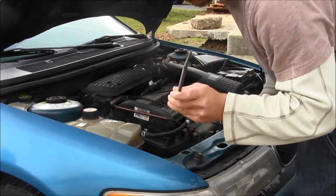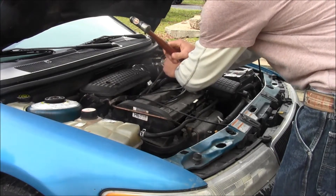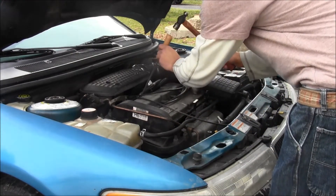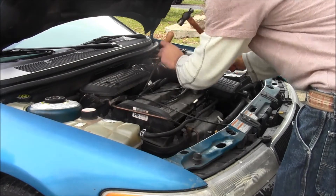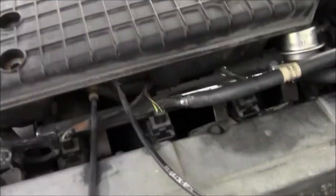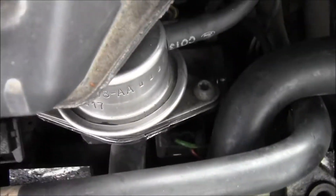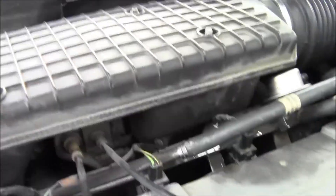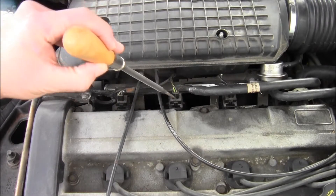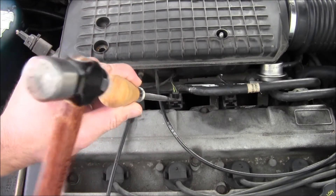What you do is put this device on your fuel injector like so, get your mallet — wear your safety goggles. Put it on there and just tap. Here are the fuel injectors: one, two, three, and the fourth one's back there. What you want to do is get that right on there — unplug it first — and tap very easily on that fuel injector.